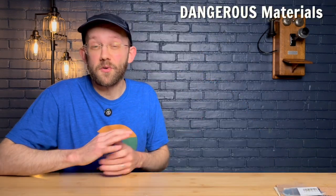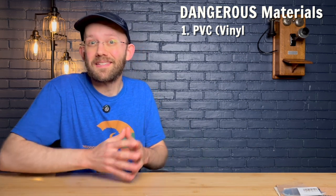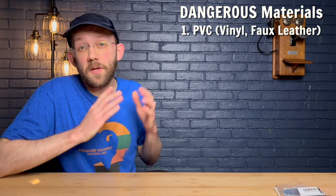Let's get into our list of the most dangerous materials that you should avoid using on your laser. Number one, and possibly the most dangerous of all, is PVC. This includes vinyl and also PVC-based faux leather. The reason this is so dangerous is that it can produce chlorine gas, which is extremely toxic.